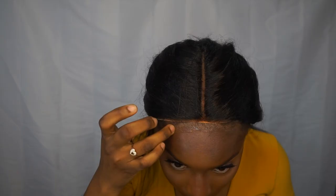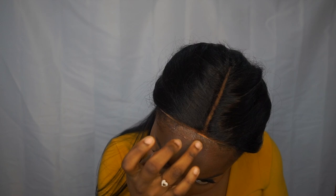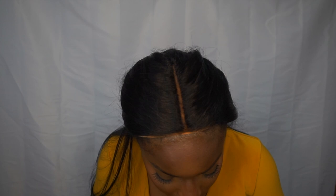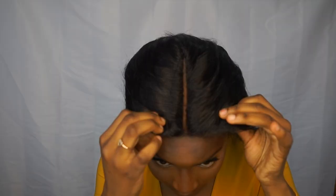Here I'm applying a thin layer of Got2b Glue clear invisible gel across the front of my hairline where I would be applying the lace, and then I dry it by fanning it — though you could use a blow dryer. I apply another layer with the back of my rat-tooth comb, keeping it a thin layer, and dry it again until it gets tacky. After the glue is tacky, I pull the lace forward to where I would like and hold it down as tight as I can on my head.